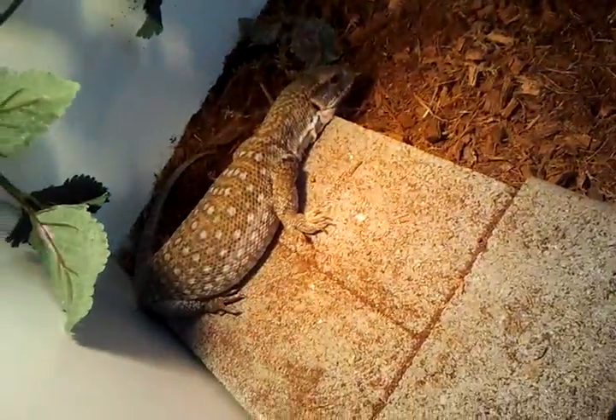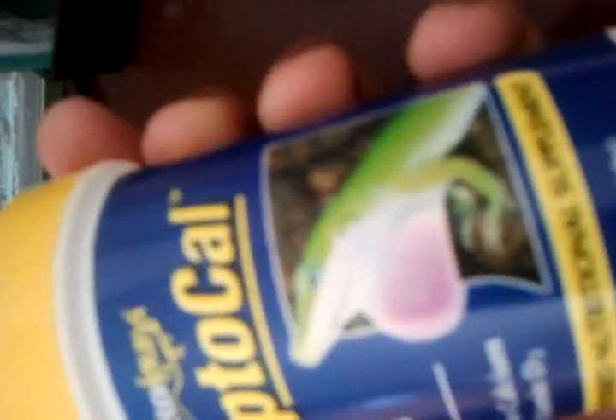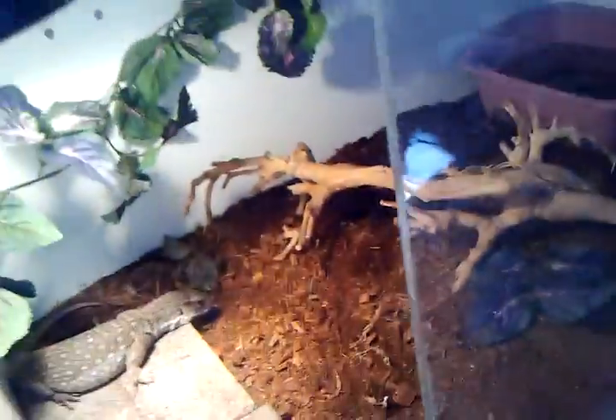For feeding, I give him reptile cow — it has vitamin D3 supplements. I also give him mice pinkies, rats, and stuff like that, as well as crickets and super worms. There are also some plants in there.